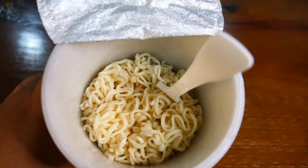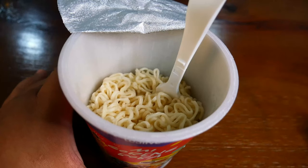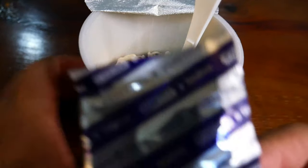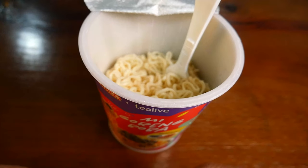The next step is to put in all the condiments, seasoning, soy sauce, and chili sauce inside and mix it well together. First up is the seasoning.